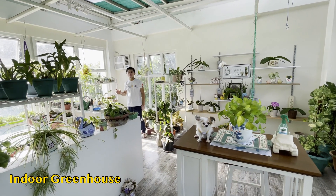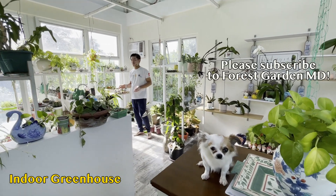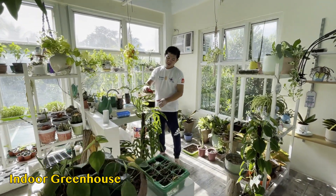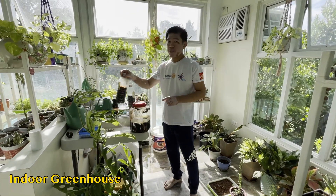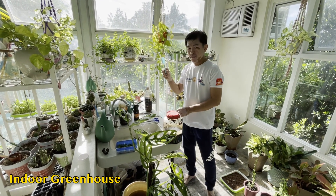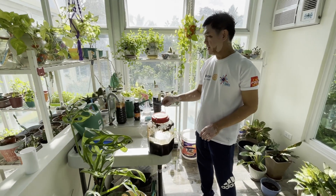Ito yung primary working area. Kahit gabi, pwede ako magtrabaho dito sa second floor ng aming bahay. Dito nandito yung mga gamit ko — yung paggawa ko ng fermented plant juice, paggamit natin ng insecticide galing sa bawang, sili, sibuyas, and then nilalagyan ng molases, and then yung mga gamit natin para sa pagta-transplant. (This is the primary working area. Even at night I can work here on the second floor of our home. Here are my tools — for making fermented plant juice, our insecticide made from garlic, chili, and onion with molasses added, and our transplanting supplies.)